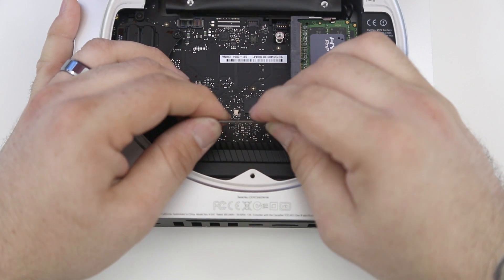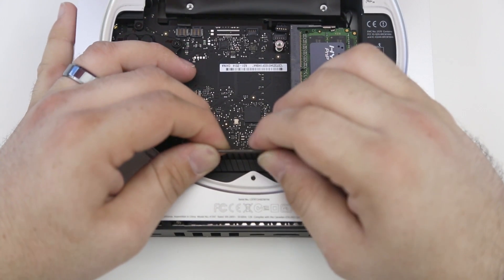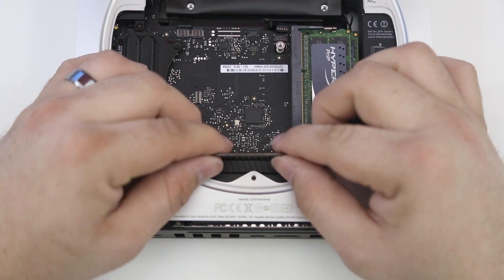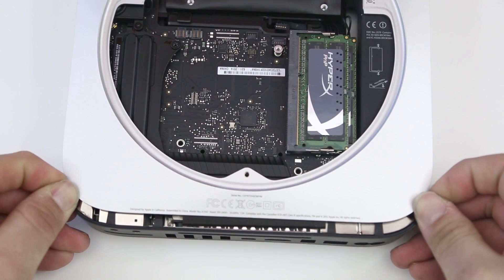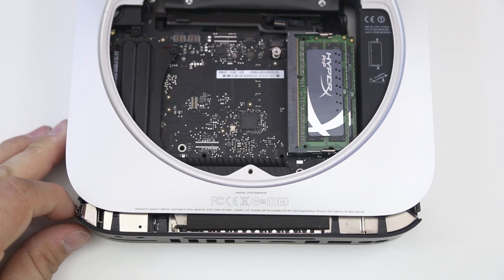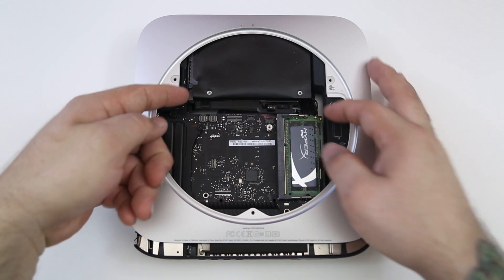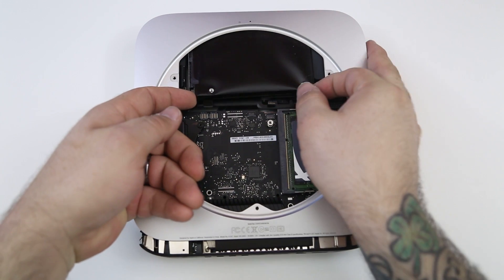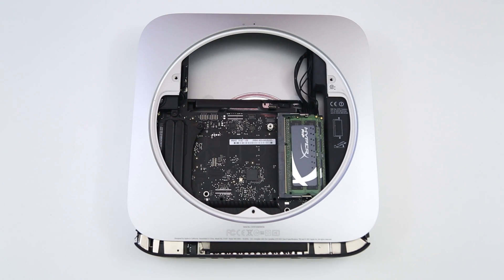Slowly wiggle and pull the tool toward yourself, and it will cause the logic board to spring loose. You'll see a separation between the Mac mini and the plastic backing for the ports. Remove the logic board removal tool — there are two clips on the side of the Mac mini under that plastic; push those clips in to pull it loose just enough to gain better access to the hard drive. Then simply lift up on the hard drive and pull it out.